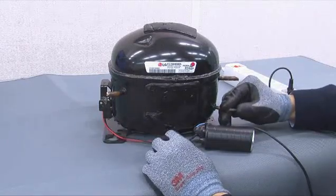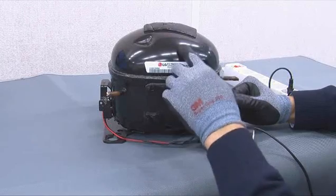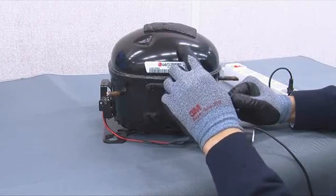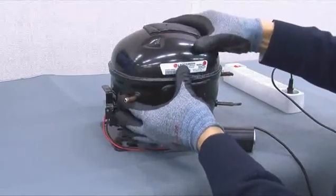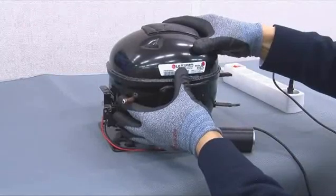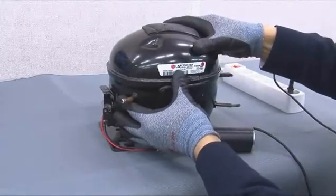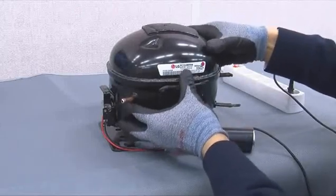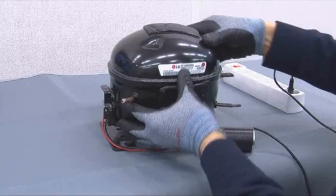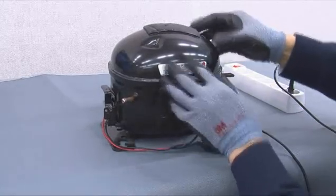If outlet pressure is too weak, it is assumed to be due to the compressor. When the compressor is shaken slightly, the motor inside is also shaken and a bumping noise can be heard. In this case, the inner motor is normal.